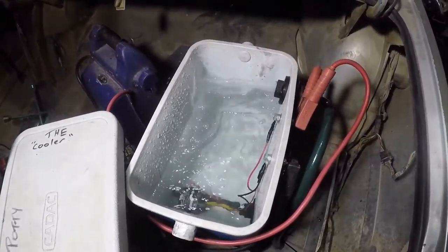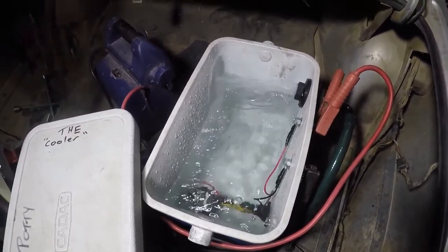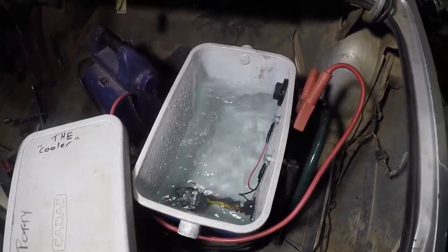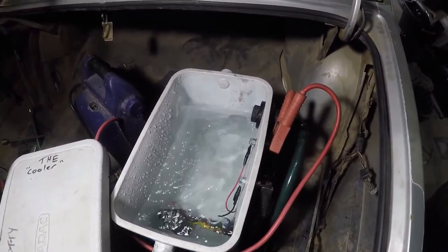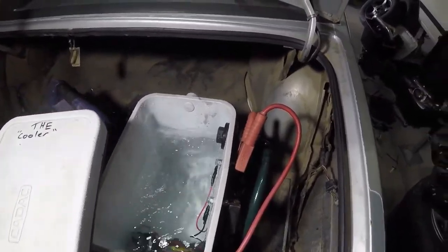There we go — works. It probably won't run this much water while it's actually running, so it doesn't slosh. But there'll be ice in there as well, so it should help.